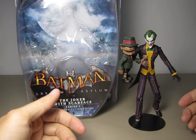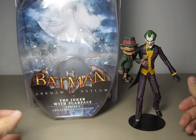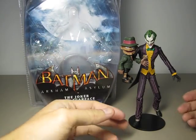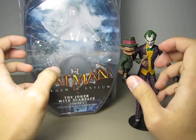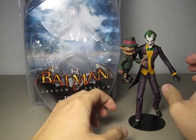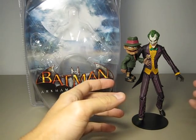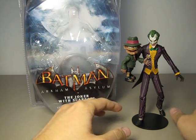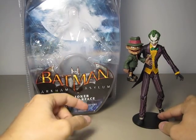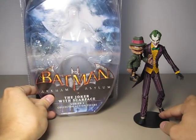Instead of spending more money on such a fancy looking packaging as you see here, they could have reduced the size of the packaging and focused on the action figure itself, which is really the point here because you are mainly paying for the action figure.